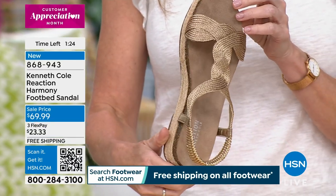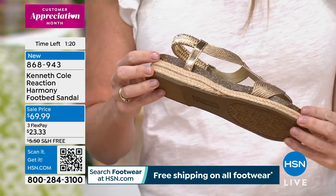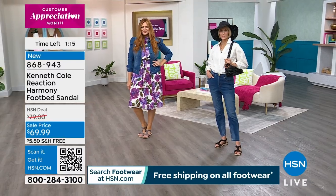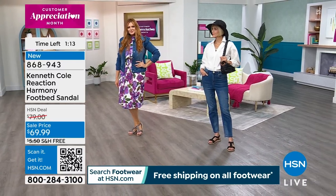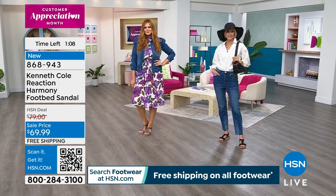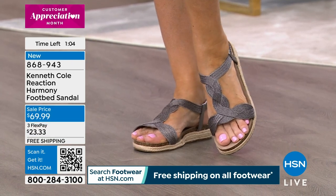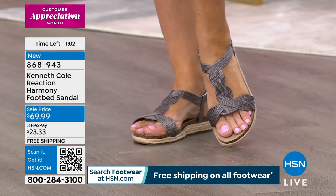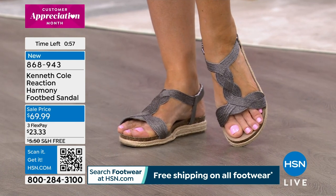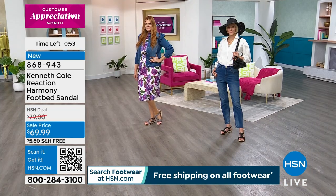These sandals are just great from casual to dressed up. Julia's got one on with a cute little denim dress — I love how our amazing styling team pulls these looks together. They really follow the contour of your foot; they're just such a feminine, beautiful sandal. It's simple, but still a statement and a conversation piece. People will ask you where you got those, and we just launched these on Friday.